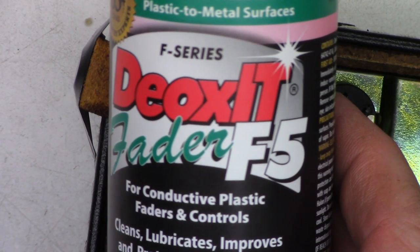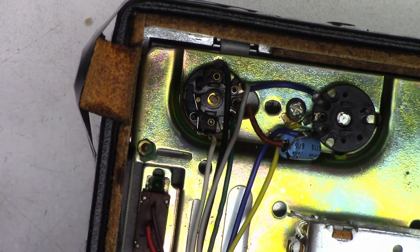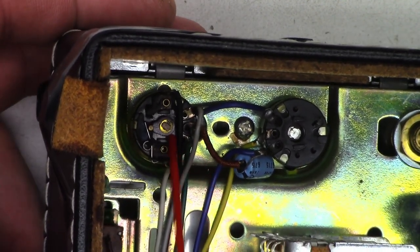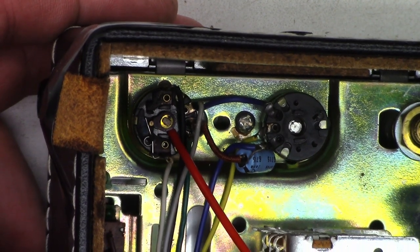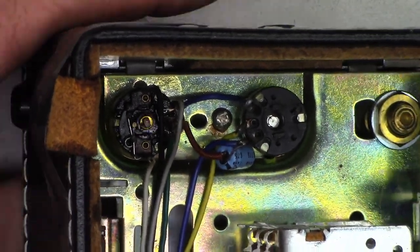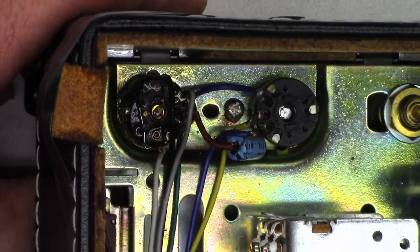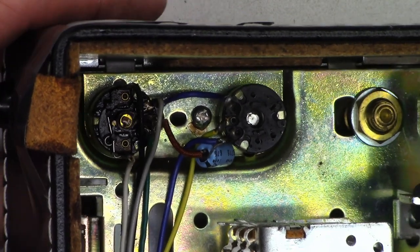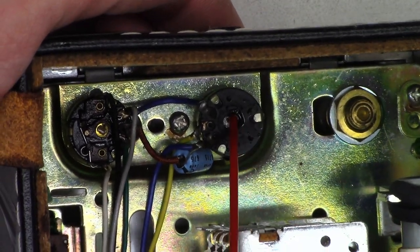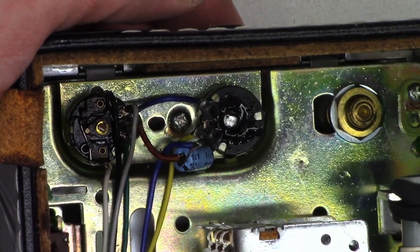Let's go ahead and shoot some F5 in this thing and see if it restores like-new operation. I've got my F5 right here — I'll go ahead and shoot down in here, run the pot around a few times, and for good measure shoot the tone control pot as well.